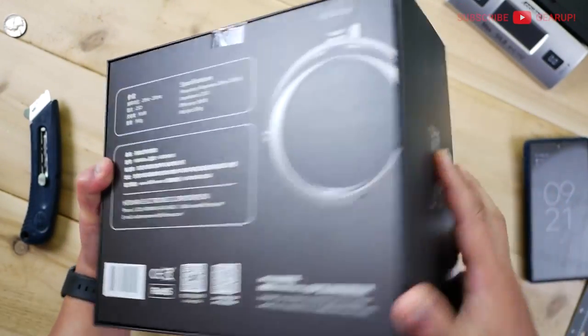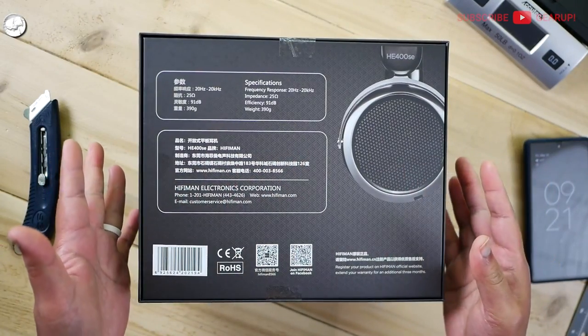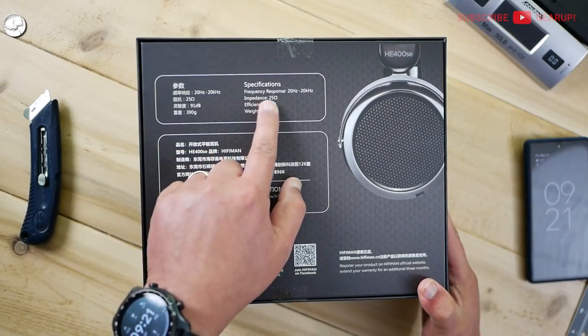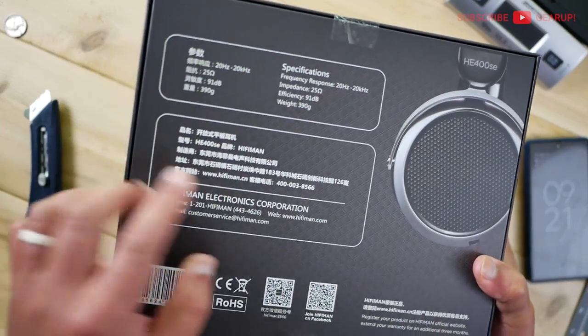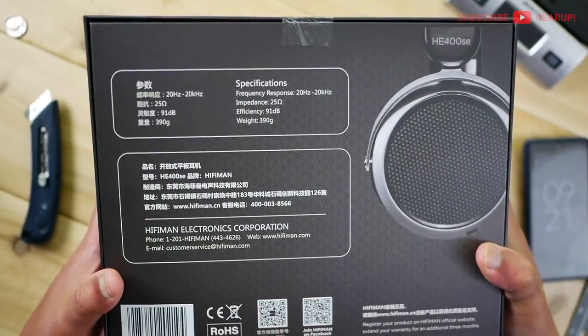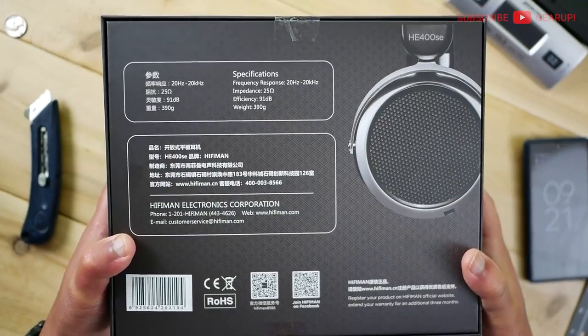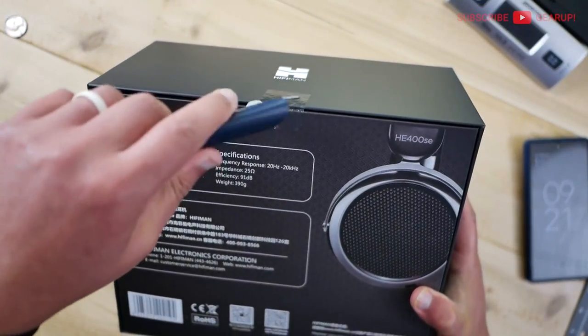At the back here you've got some specs. It doesn't tell you anything about what the contents are, which would have been nice. But here you can see the frequency response is 20 Hz to 20 kHz, 25 ohm impedance, the efficiency is 91 decibels, and the weight is 390 grams. Let me open this up — it's all taped up still. I'm excited!